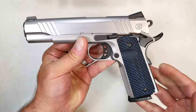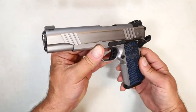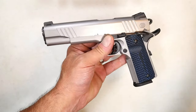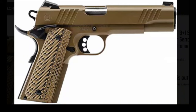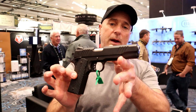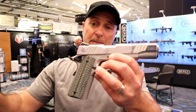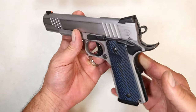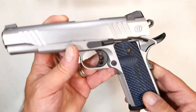The stainless model with the blue VZ G10 grips looks super cool. They have a whole bunch of variants — flat dark earth, two-tone, all black, a highly polished slide. They didn't just make one 1911 and call it quits; they made a whole bunch. It has some modern features — let's check those out.